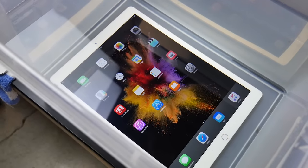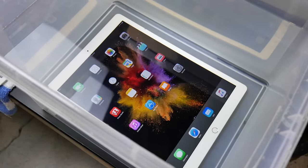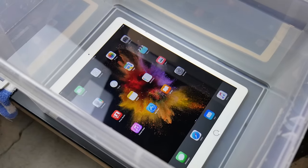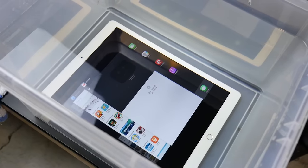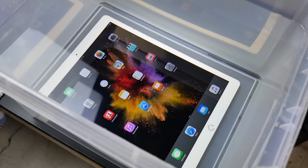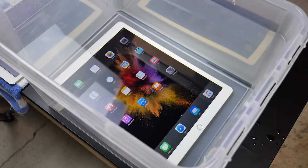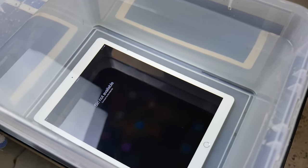The iPad Pro is starting to freak out with the water seeping inside. Siri's been activated, app switcher. This is definitely a sign of water damage. Usually if you notice your iPad drops in the water, you take it out right away, but I just want to see prolonged exposure. It seems the display still works — I was able to use the home button and all is well at four minutes.